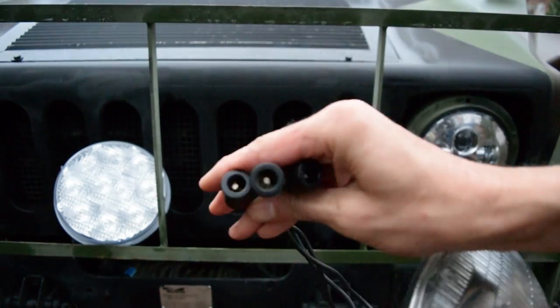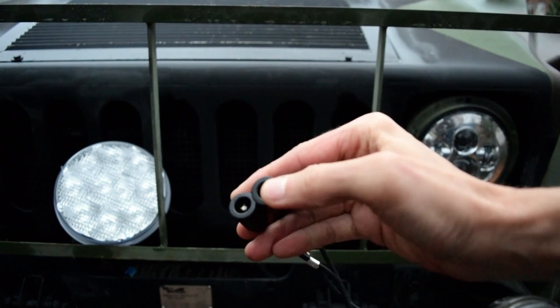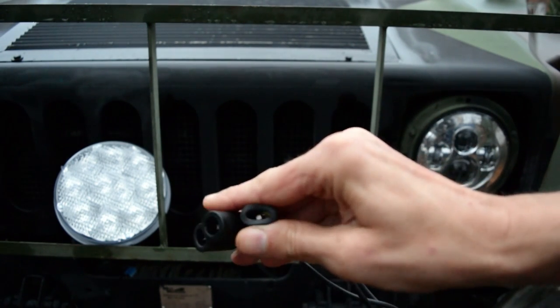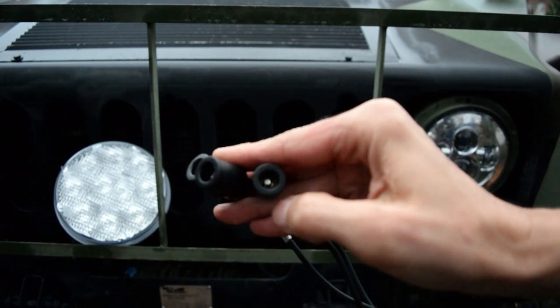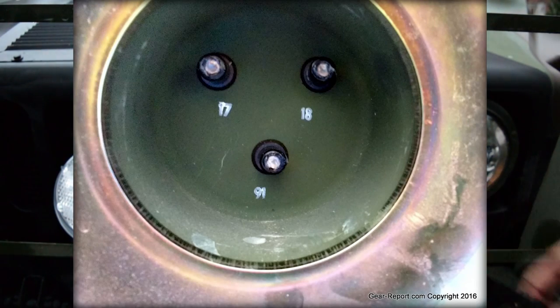What we will talk about are the plugs on the end — I believe I've heard these called Packard connectors. You'll see it's a little male piece on the inside, and then this on the outside is just a rubber dust and water boot. When this plugs in back behind the headlight, it's just going into a hole — the male part here goes into a little female connector, and that's all it takes to hook it up and take them out.